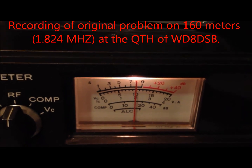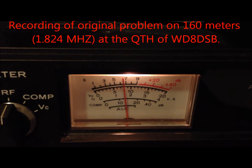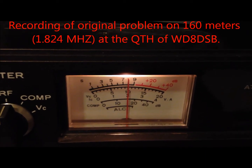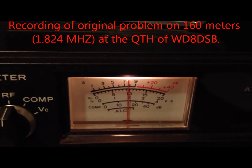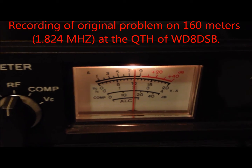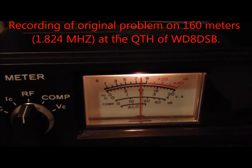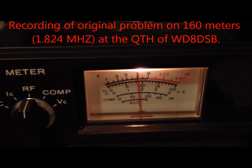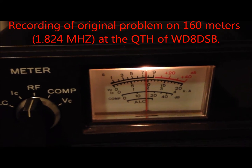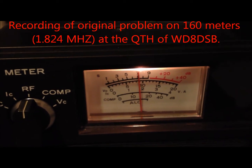You can hear that signal as I swept through it — that's it right there. Now we've tuned off frequency; we'll come back on frequency. There it is right there. That's just my antenna pointing at 160 degrees, and pen at point at 40 degrees — about 60 dB difference in signal.